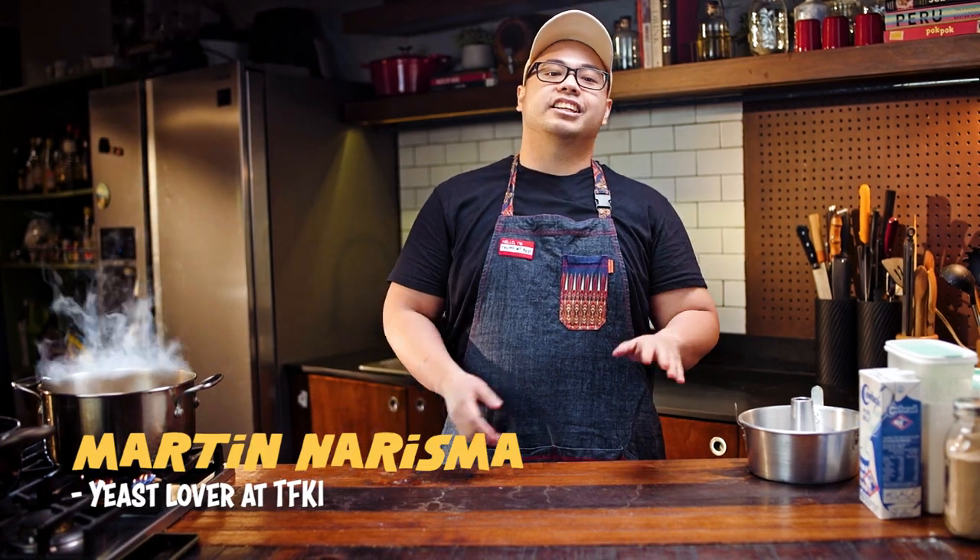Hi, I'm Martin, the food editor here at Fat Kid Inside Studios, and welcome to Mash-Ups, where we take one of your favorite dishes or desserts and try to make them into crave-worthy dishes.